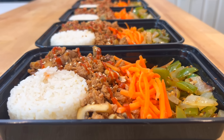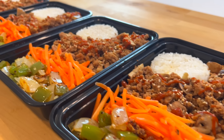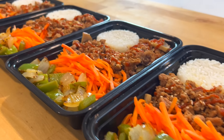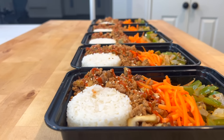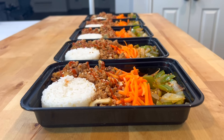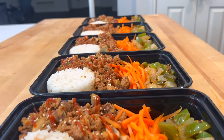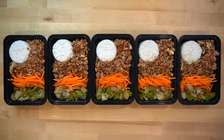Meal prep is a great way to help you maintain a dietary strategy when trying to achieve weight loss. Having pre-portioned meals in the fridge where you know the nutritional load makes tracking easier and is wonderfully convenient when it comes to quick access to food. The full written version of the recipe for these Asian flavored ground turkey bowls is linked in the description below. If you need a quick meal to just get the job done this week, this is the recipe for you.